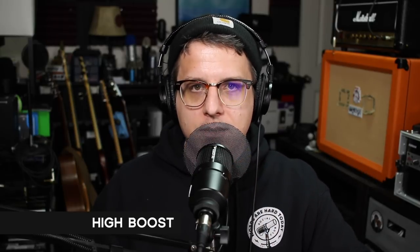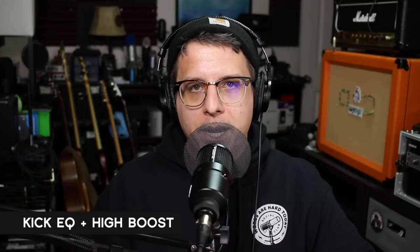Now I've engaged the kick EQ switch — this is how the microphone sounds. Now I've disabled the kick EQ and enabled the high boost — this is how it sounds. And this is how it sounds with both the kick EQ and the high boost enabled. Now I'm spinning around the M82 to show you the off-axis rejection and coloration, going all the way around to 180 degrees to show you how it sounds from the rear, then continuing to the second 90-degree angle, and ending back at the front.